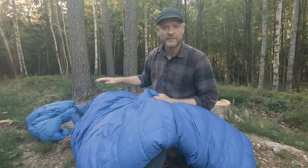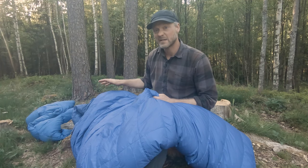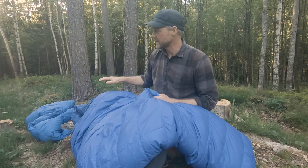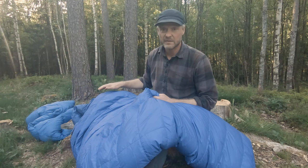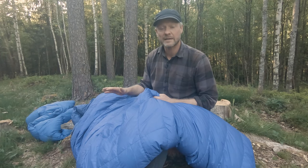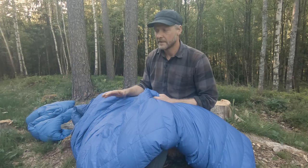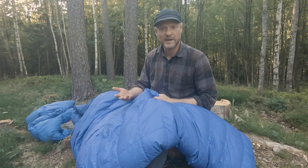All these bags are from the company Western Mountaineering. They are quite expensive, but I have had these bags for eight to ten years or so and I have used them a lot. If you just take care of them and get them cleaned they will last a long time. I find it's really worth the investment.